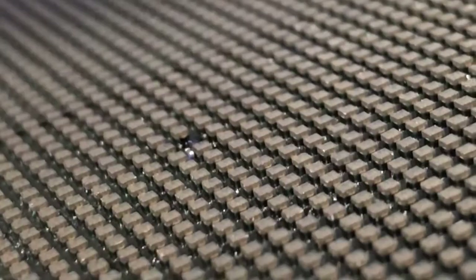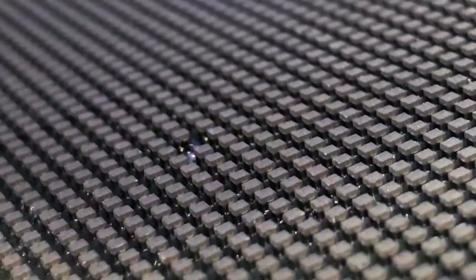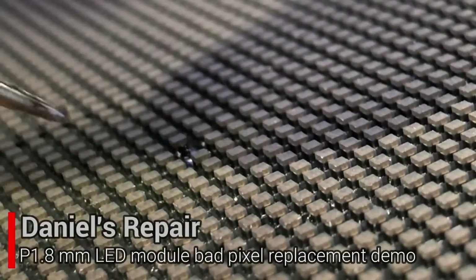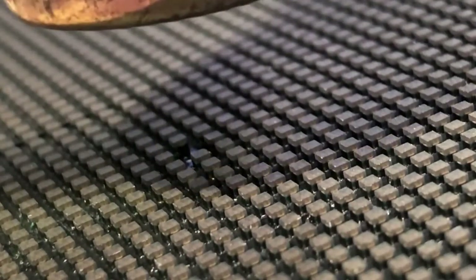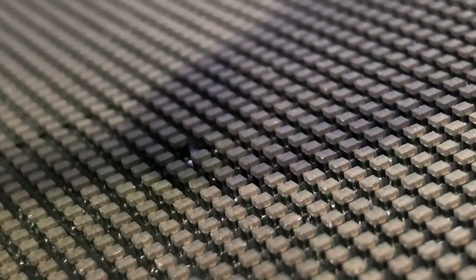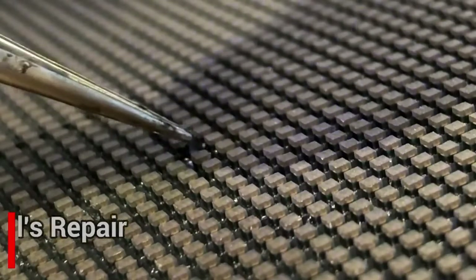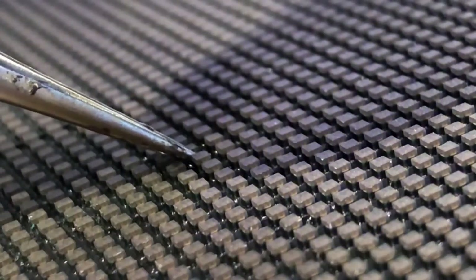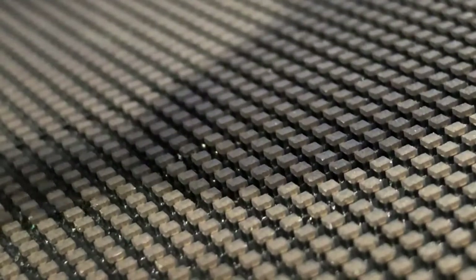We found that the pixel is very sticky to the tip of scissors, so we're going to use another way. We're going to heat the PCB board first to melt the soldering pads, and then we put the pixel on it. Now we are doing the final check.